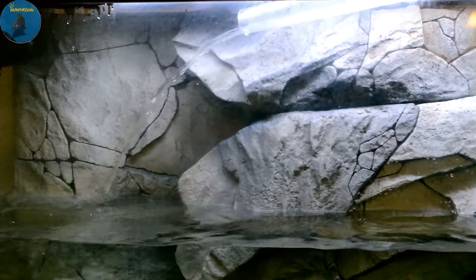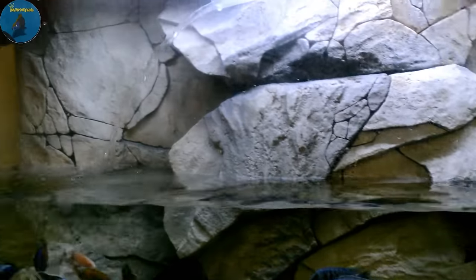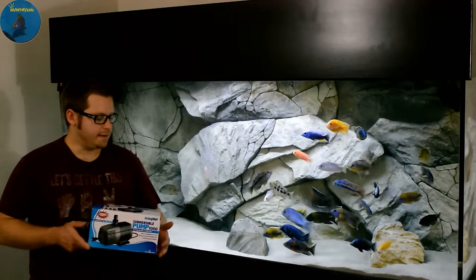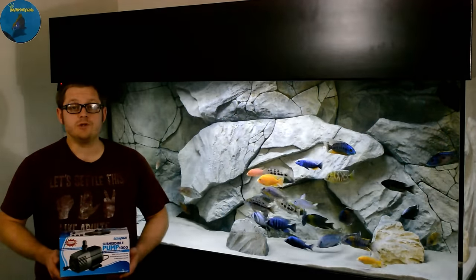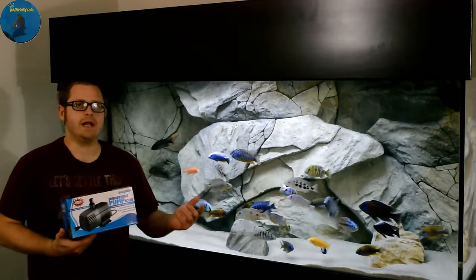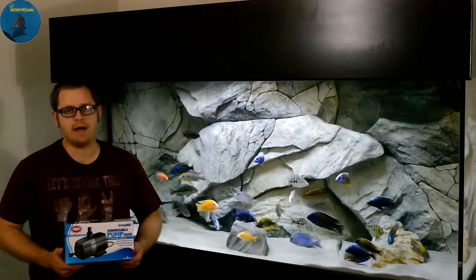So as you guys can see, I've got it all set up and it's pumping back into the tank. I picked this up on Amazon — it was like 40 some bucks. It makes water changes much faster. At 1,000 gallons per hour, if you're doing 100 gallons, you're looking at about 10 minutes to pull that water out on average.